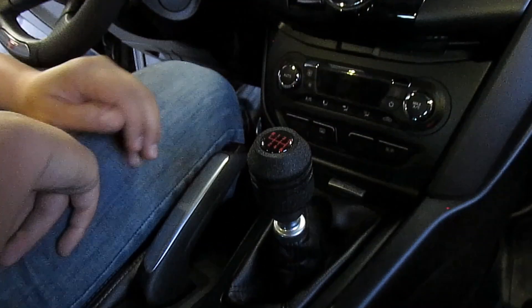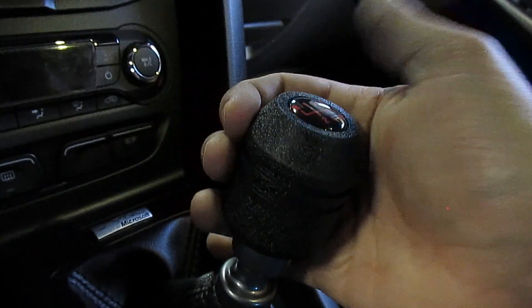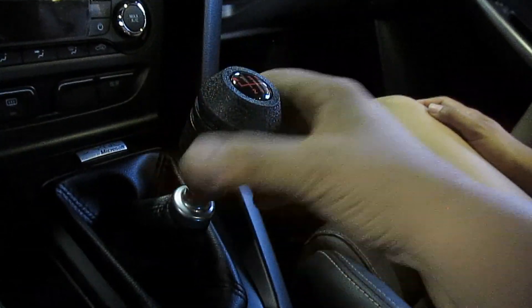I finally got it lined up right. Now it's nice and straight with the cup holders. I can still engage reverse — no problem — which is what you want. It looks good. It's not awkward in the hand. Maybe if it was smooth it might feel a little better, but definitely no complaints.